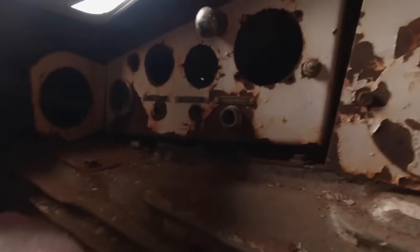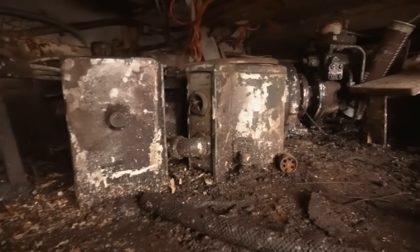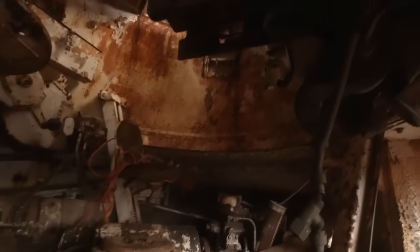Just here you've got all the dials that the driver would be needing, and here at the front you've got the sticks, and as you can see with this one, it is very, very stiff, so there's a lot of work left to do in here. Behind me you've got the turret basket, and down here you've got the hydraulic traverse pump, which powered the turret basket so you could actually spin it around.